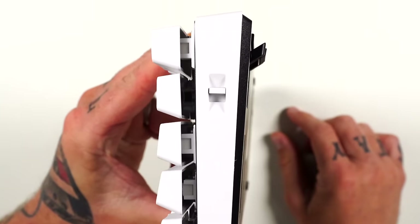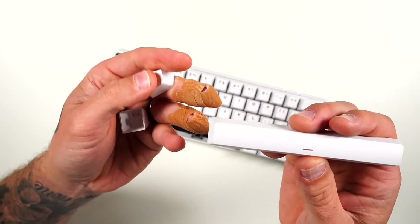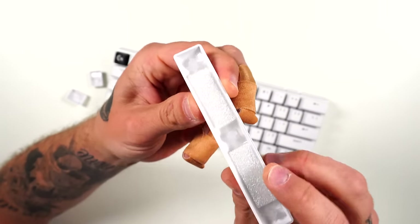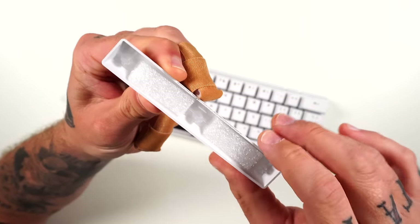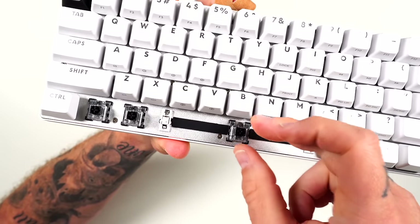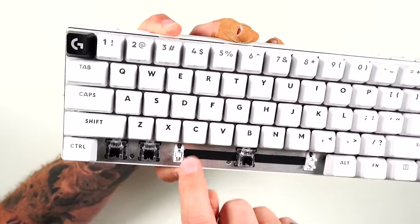The keyboard already has a nice stock incline, but if you want to lift it up more, you can pop out the feet. The keycaps are double-shot PBT — not too grainy but not too smooth, a really nice mix. Flipping over the space bar, you can see a little bit of foam underneath, locked in and not going anywhere. Pulling up the keyboard, you can see dampening rubber in between, so you don't get that ping or vibration throughout the entire board.